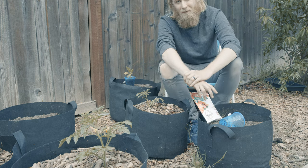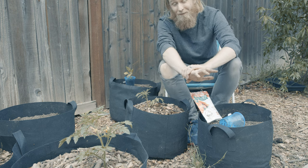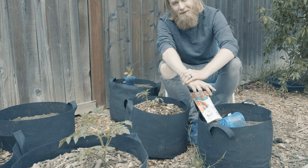I hope this helped dispel any notions around planting tomatoes in containers being an overly expensive, complicated, or time-consuming endeavor. If you're just looking to produce a little extra food at home for yourself and your family, growing tomatoes in containers really can be a very simple, cheap, and achievable addition to the garden. So I hope you've got a delightful afternoon of gardening ahead of you — I'll see you next time.